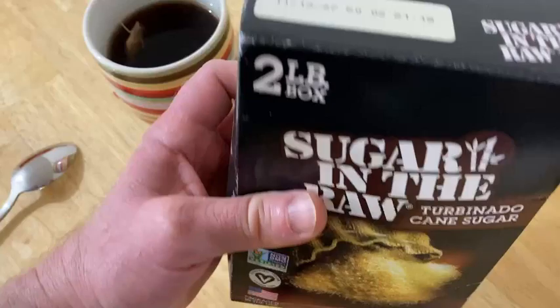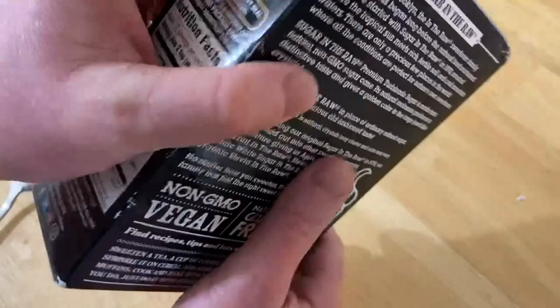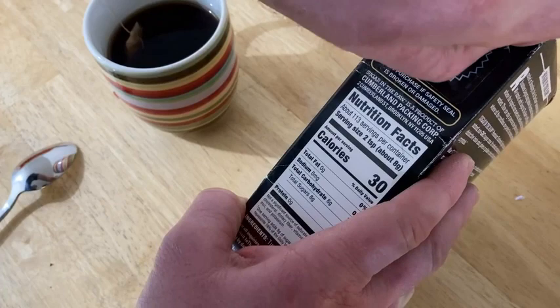It doesn't expire until 2027, so that's a long time. Let's open it up and try some. It's got some type of safety seal here.